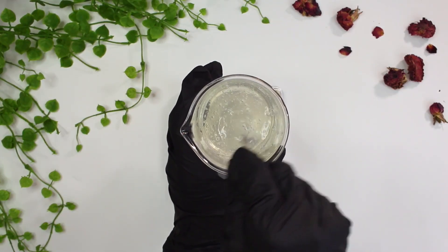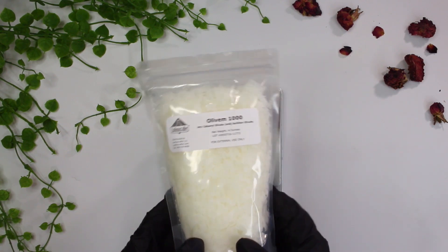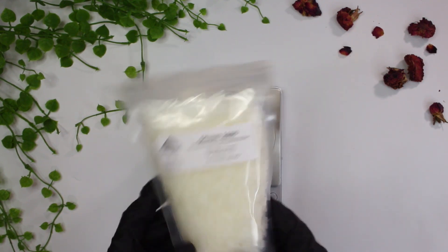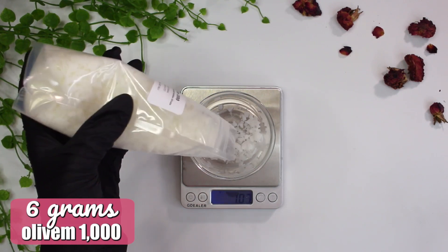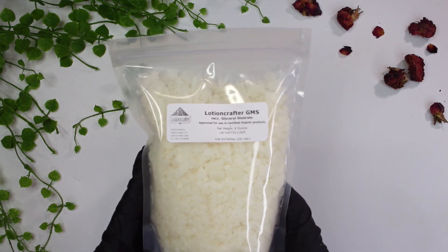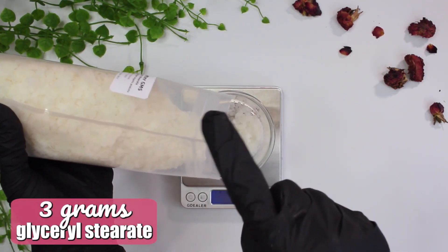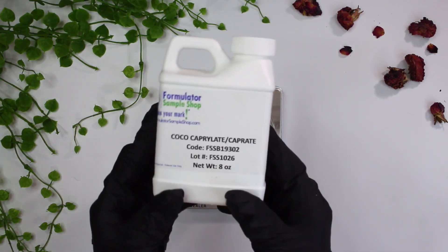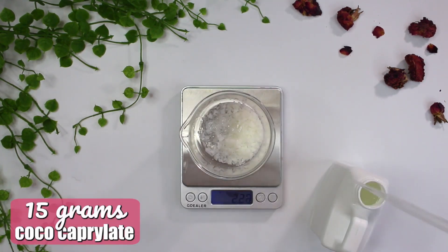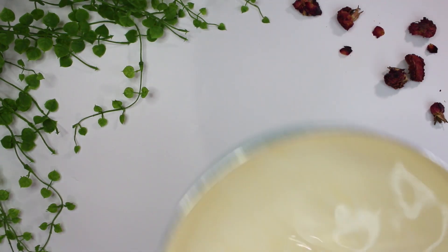Now moving on to the oil phase. We're starting with one of our emulsifiers, Olivum 1000 — this is a PEG-free, non-ionic oil and water emulsifier developed from natural olive chemistry; it's both an emulsifier and a thickener, and it's also EcoCert. I added in 6 grams of Olivum 1000, then 3 grams of glycerol stearate, which functions as a non-ionic opacifier, thickener, formulation stabilizer, and offers skin conditioning and hydration. Finally, I added in 15 grams of coco caprylate, which acts as an emollient and leaves a light, non-oily, smooth, velvety skin sensation.